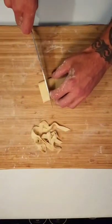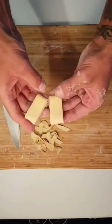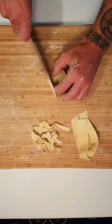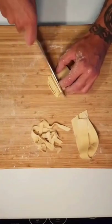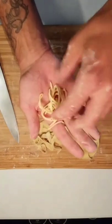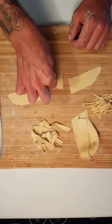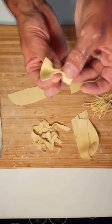If you want thick pappardelle — I think that's how you pronounce it, my Italian is not perfect — cut wider strips, and now you have fancy pasta just like that. If you want really small angel hair type pasta, cut really really small strips — remember to slice, as thin as you can get it. It's all up to you. If you want to leave it thick, cut the middle section out, simply push together the center, and get little bow ties.